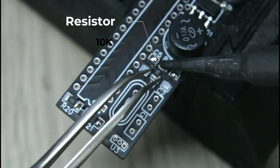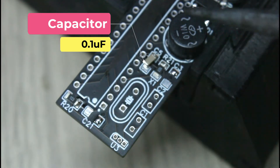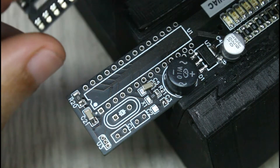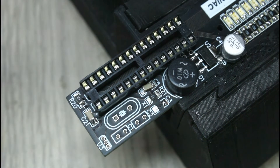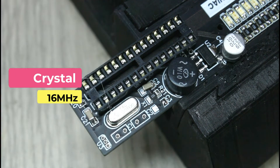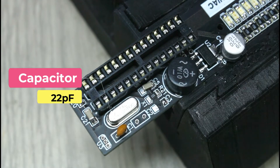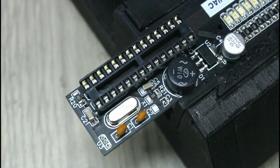A 6-volt voltage regulator is installed, then a couple of 10K resistors and 100 nanofarad capacitors are soldered. The 16 megahertz crystal oscillator and a couple of 22 picofarad capacitors are soldered.